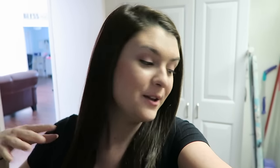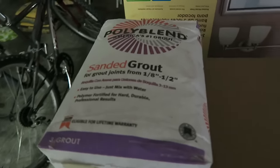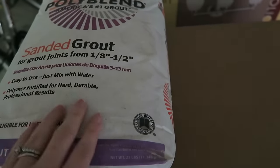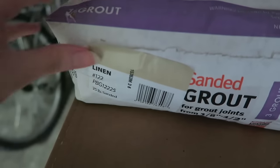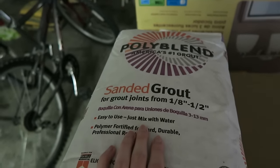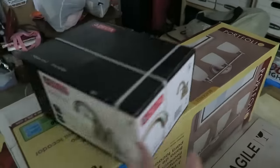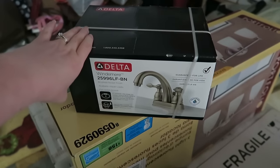It is day two of our guest bathroom renovations. The tile has all set and is dry and good to go. Our friend Eddie, who is renovating the bathroom, is going to come over later and grout the whole floor. I want to show you some of the stuff we're putting in the bathroom while it's still in the boxes. We have this linen poly blend sanded grout from Home Depot, and we got this Delta faucet for the sink - the original was really ugly, so we went with this silver one.